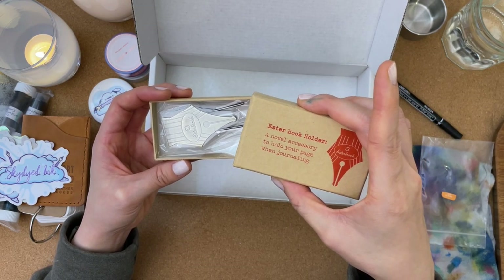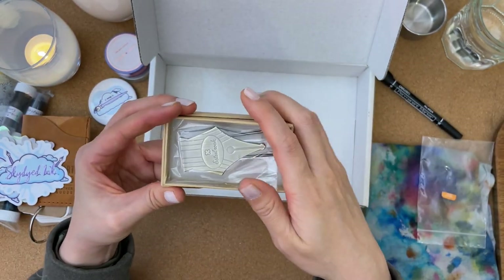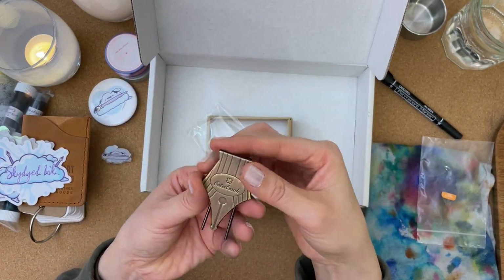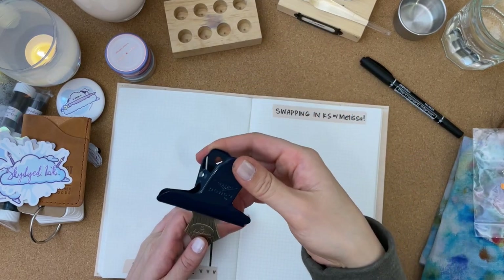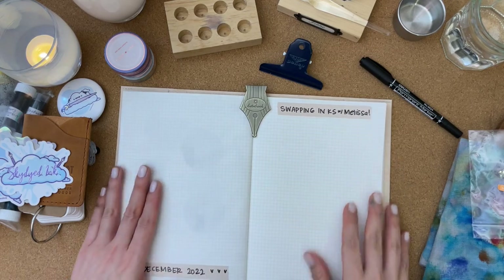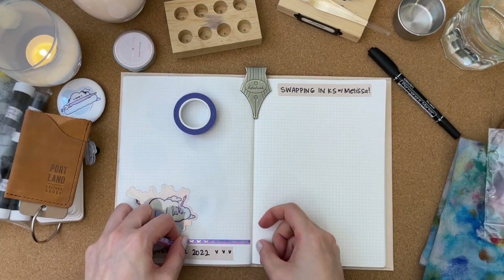This is an Esther book holder and it says it's a novel accessory to hold your page when journaling. Above and beyond, Melissa — thank you. I have my ink journal and I have this Penco clip here, but I'm going to give this a try. Very lovely, very nice. And why don't we add a couple of stickers here? It looks almost like a snowflake, so I'll add that there.